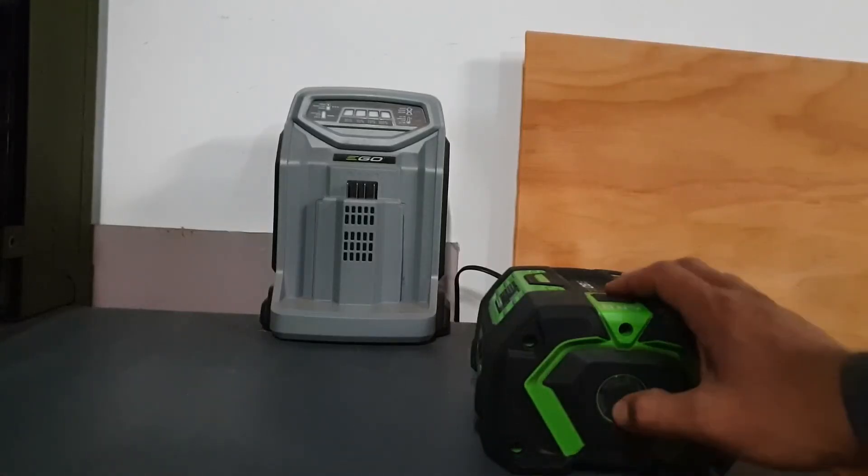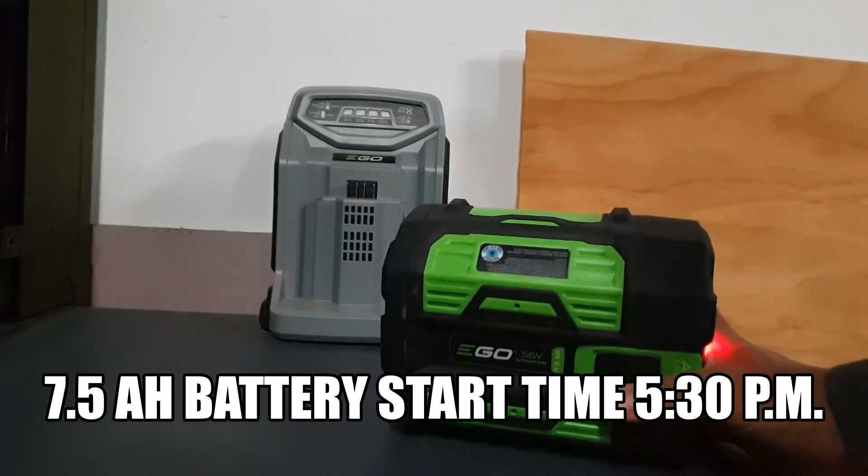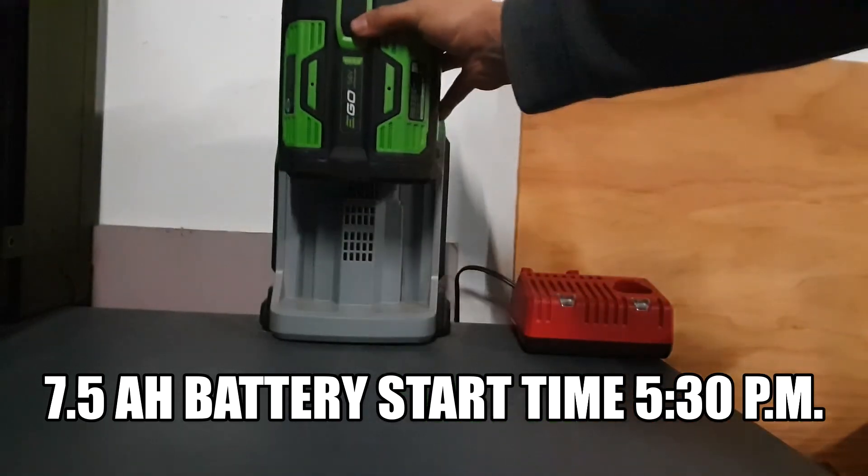All right, so now we'll go ahead and charge a 7.5 amp battery. Start time is going to be 5:30 PM. We'll run it and see how long it takes.